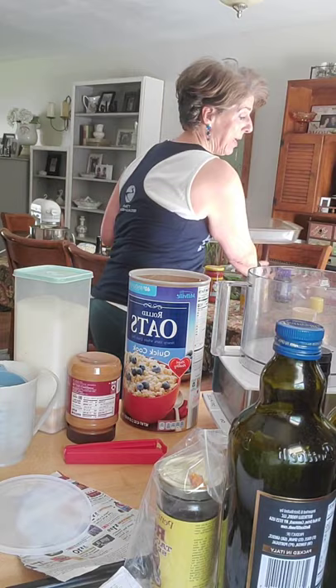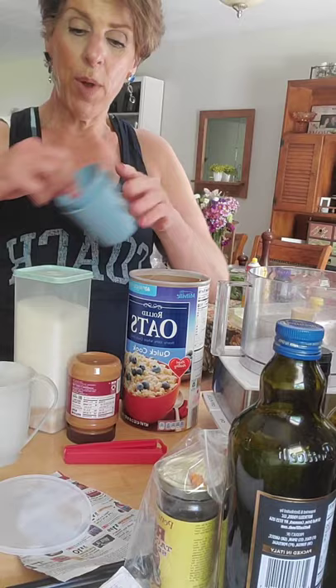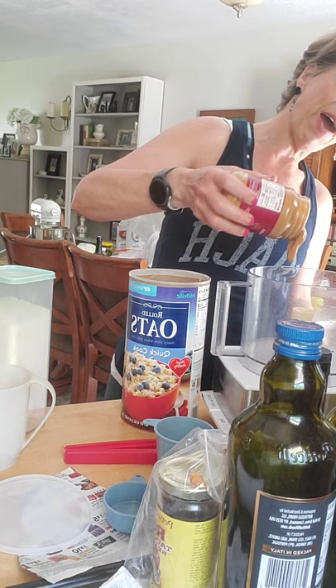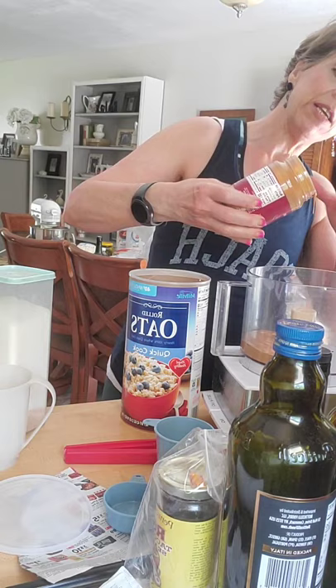I'm not going to pre-bake this because I've already had a lot of issues with pre-baking. I'm thinking I want to start off with — this is 16 ounces — I am going to do a cup, so half of this jar of peanut butter, because Jerry knows how to make things last.